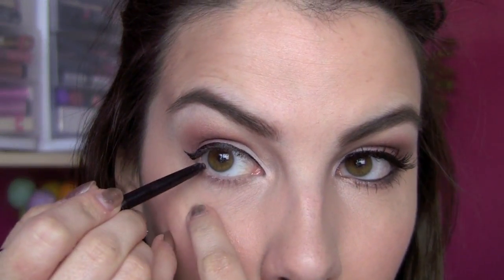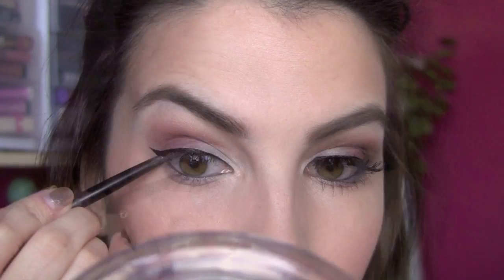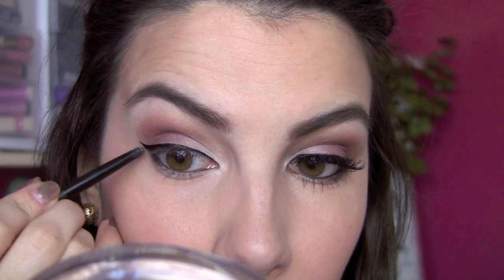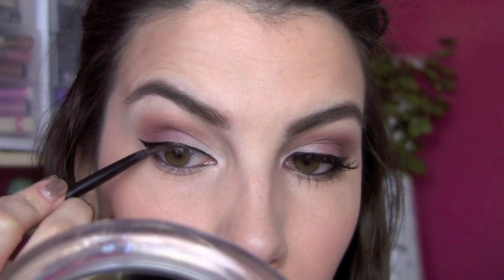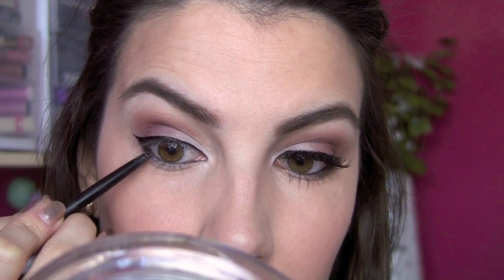In my waterline I'm using my M from Michelle Fawn water liner in the shade Black Knight, going right in my lower waterline on the actual skin. Then on the lower lash line I'm getting a little bit of this as well and bringing it up to meet the black liquid liner, applying this just on the outside and not taking the pencil liner all the way in.